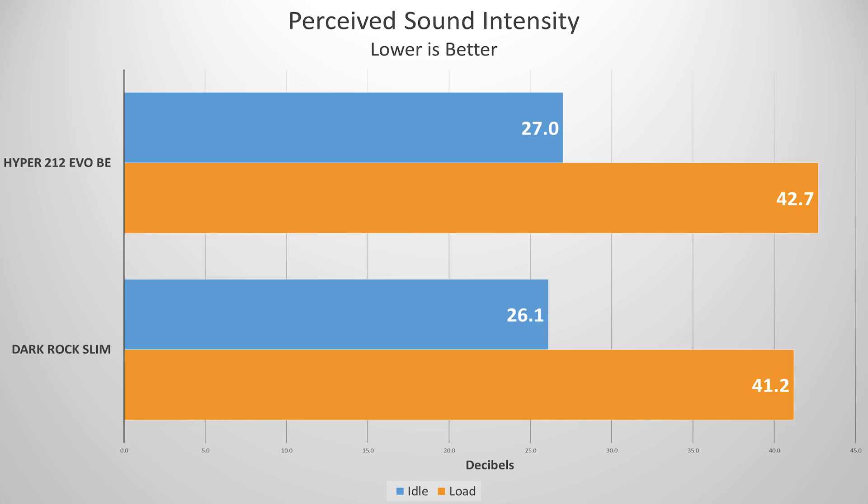Another important aspect of a CPU cooler is how loud it operates, measured in decibels on a logarithmic scale. The Hyper 212 Evo at idle was 27 decibels, 26.1 for the Dark Rock Slim. Under load, the 212 reached 42.7 decibels, and the Dark Rock Slim came in at 41.2. The Dark Rock Slim was definitely the quieter cooler — noticeable, though not substantial. This is largely due to the Silent Wings 3 fan, which has very low tones that are harder for most people to hear, making it seem even quieter than the decibel readings suggest.